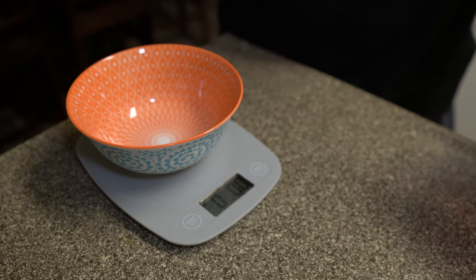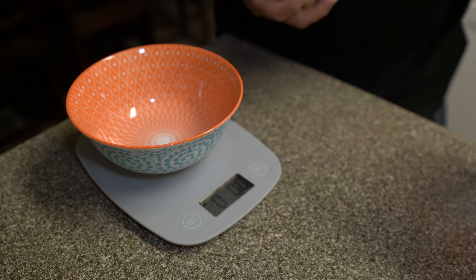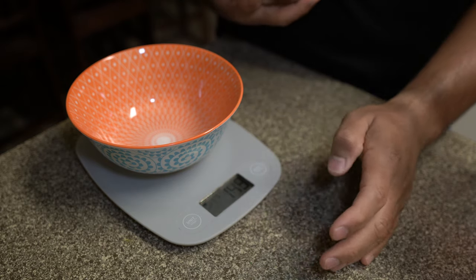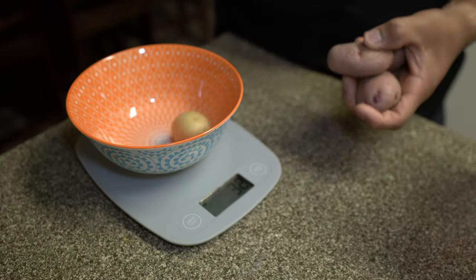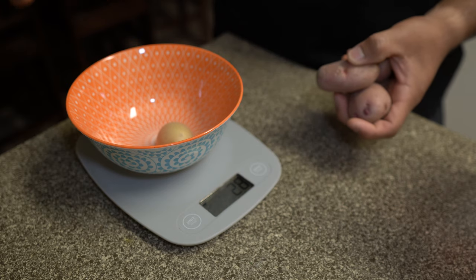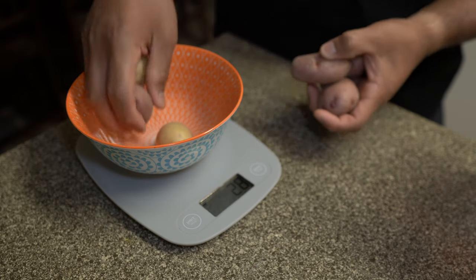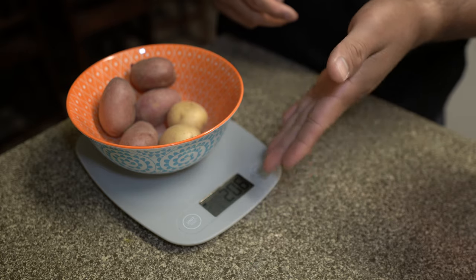Let's say our meal plan says we want to have 200 grams of potatoes per meal. What we're going to do is take some potatoes and put them inside our bowl. Remember it's already tared — it's not weighing the bowl, only whatever is on top of it. So right now we're weighing this out and it's roughly 206 grams.